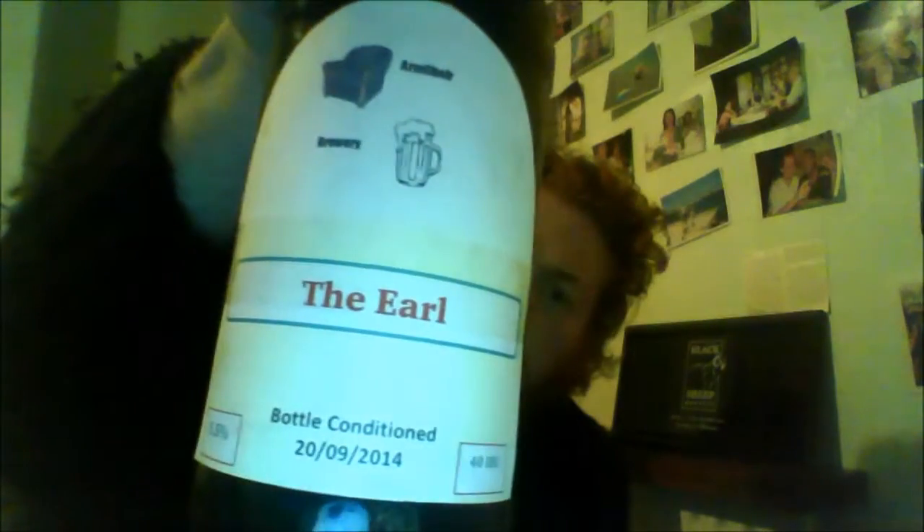Hello! This was a gift from Mr. Simon Seaton — his own brews. He called his own brews Armchair Brewery and this is his beer, The Earl, 5.5%. It was bottled the 20th of September 2014 and it's 40 IBUs.